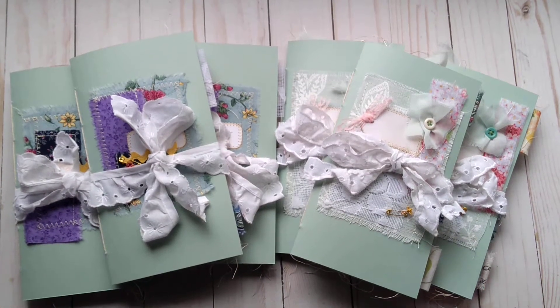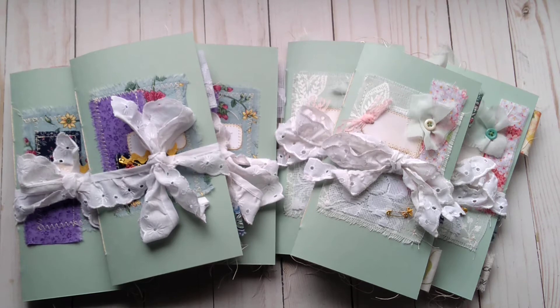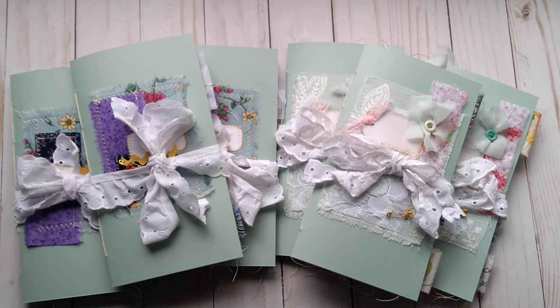Hello all, it's Marcie again with Then and There. I have some more journals I wanted to share with you. These are Traveler's Notebook inserts — they're the standard size, 8¼ by 4¼. They're spring themed, as you can probably tell.